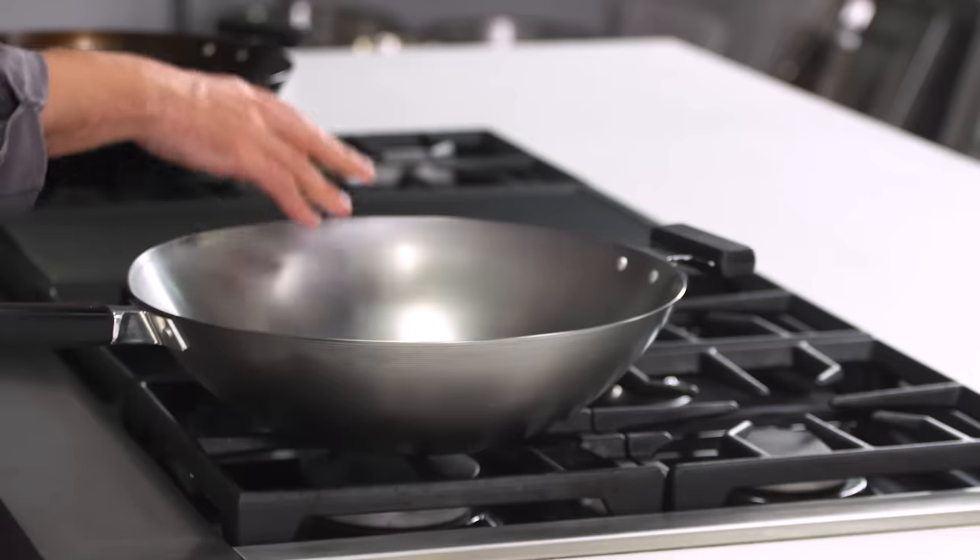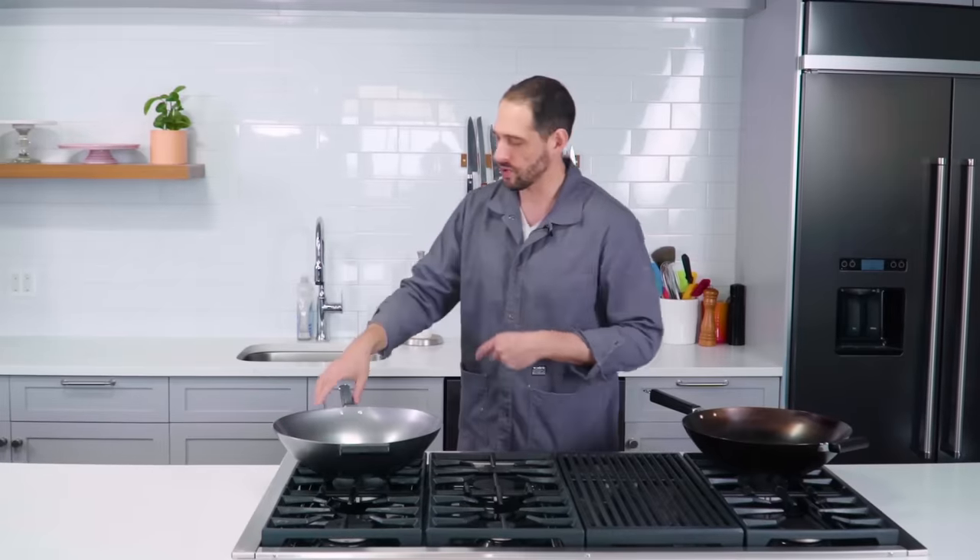The first thing I have to do is remove the protective coating, and I'm just going to follow the manufacturer's instructions on this. They say to boil water in this pan for five minutes, dump it out, wash it with warm soapy water, and then we can begin the actual seasoning.